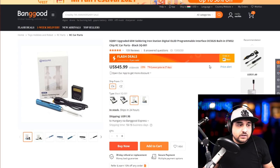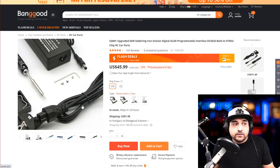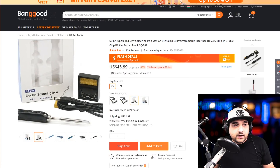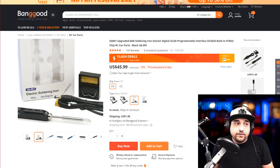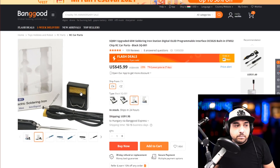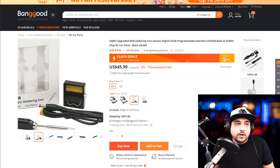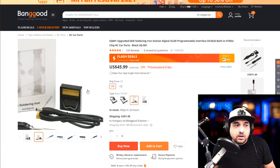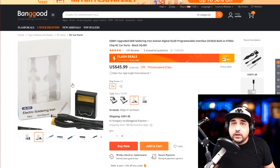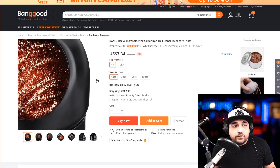For example, this portable soldering iron — I couldn't find the TS100 but found this one, which is just as good. I have about three of these; they're really great. What's nice is they can run off your battery's voltage — they come with an XT60 adapter so you can solder in the field. I don't really rely on the included holder since it's not very practical, but the iron itself is excellent. I've built many quadcopters with this one and even done repairs with it.